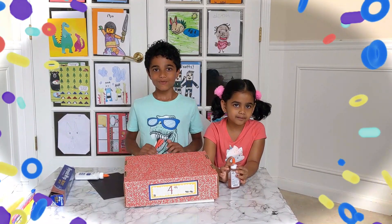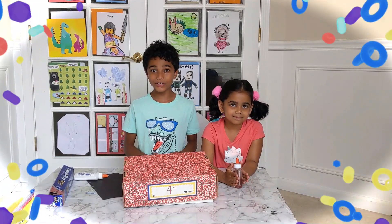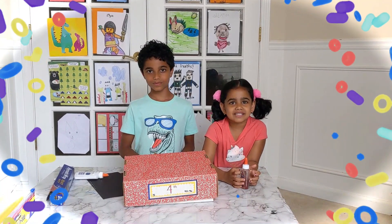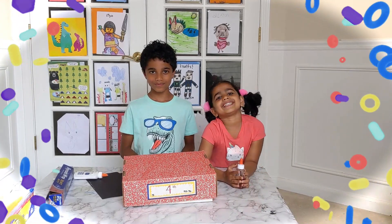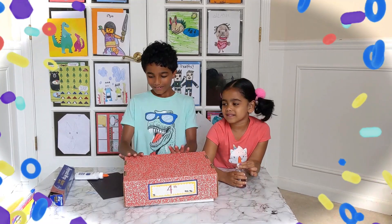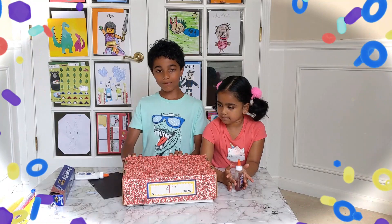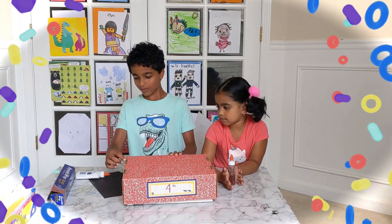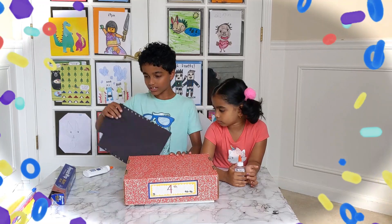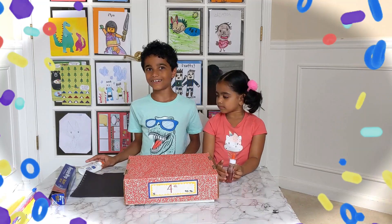Hello friends, we're going to create a solar oven today. We're going to cook food using the sun's energy — we're going to make marshmallows and then eat them! We are going to use a box; it can be a pizza box or any box with no holes. We also need some dark black paper. Let's start!